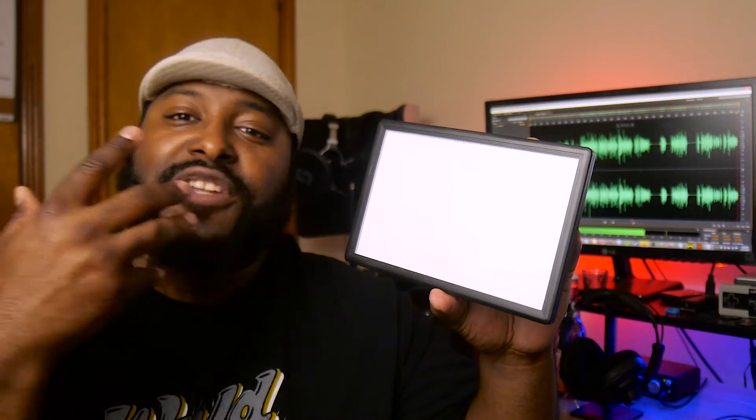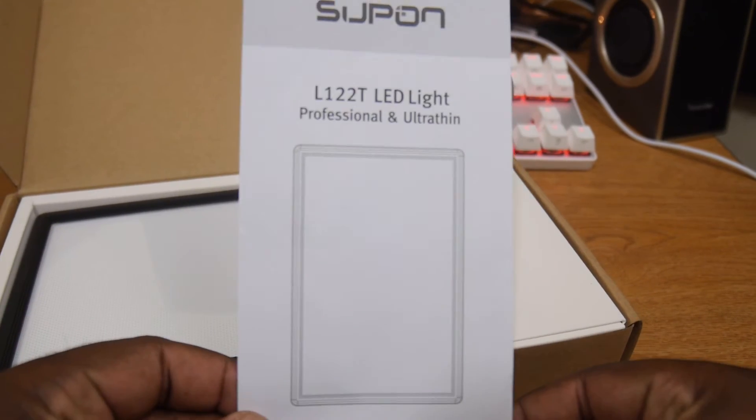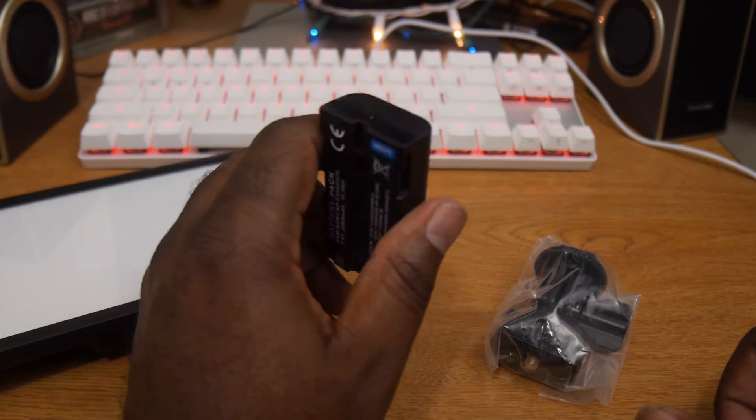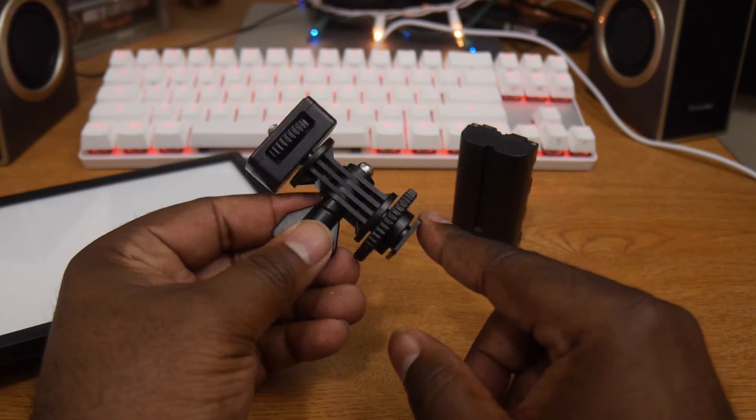This definitely isn't gonna be a massive room lighting light. You're gonna get a nice soft light that you can use either as the main light in a three-point lighting set, or maybe use as fill light to help out when you're in the daytime or in different lighting scenarios. The package that I picked up for $35 also came with one battery and a hot shoe adapter that you can use to place this light directly onto your camera or on a light stand in a variety of settings.